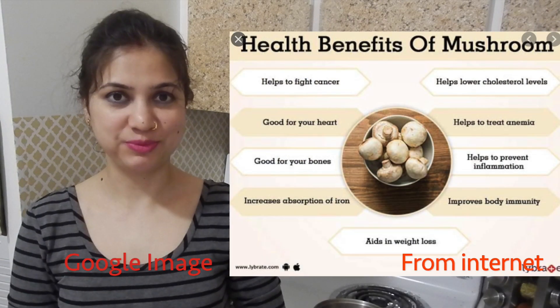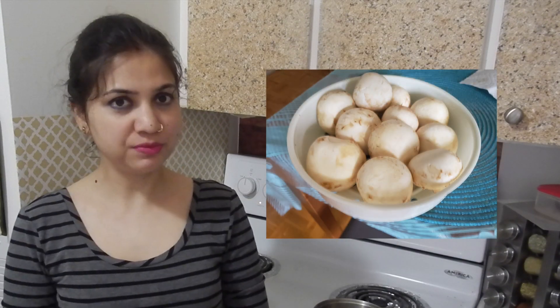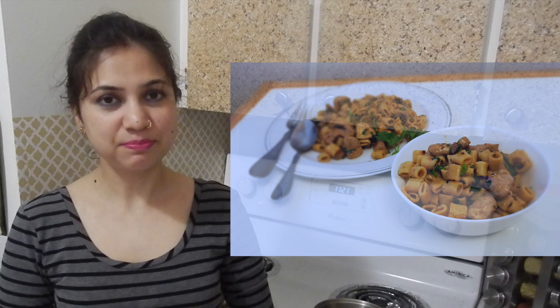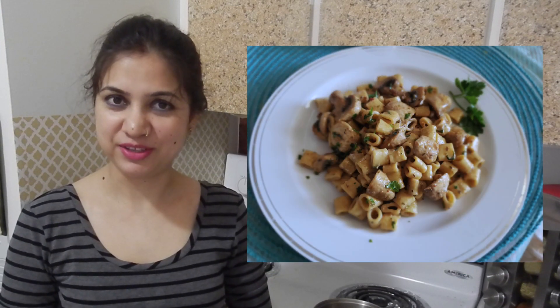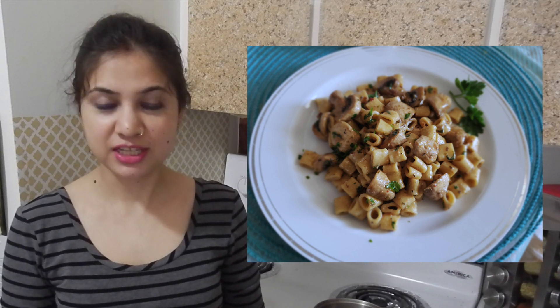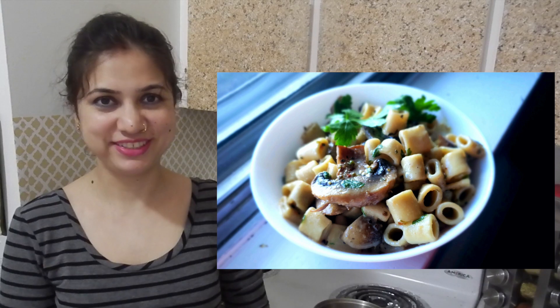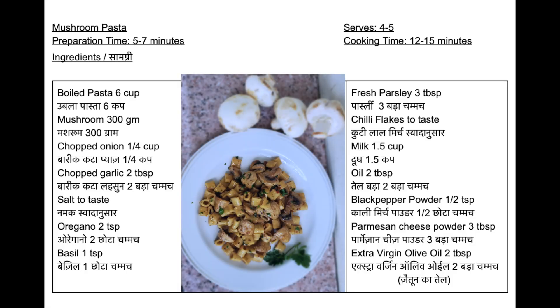Many of you know the health benefits of mushrooms, and probably you love mushrooms — that's why you're watching me today. Mushroom lovers, there are a few recipes on my channel for you to check. Today I also have a mushroom recipe to share: pasta with mushrooms. This is a very easy, very cheesy recipe without using too much cheese. Let me show you how to make this easy peasy cheesy pasta recipe.